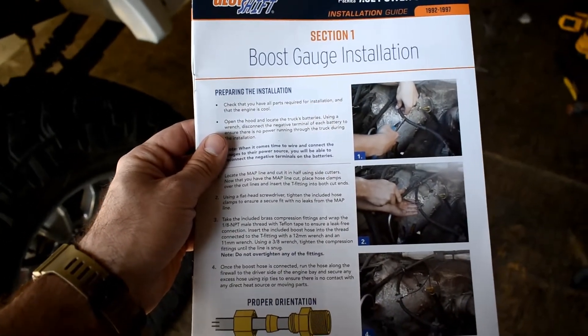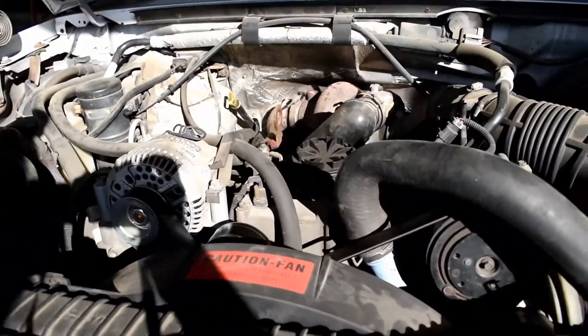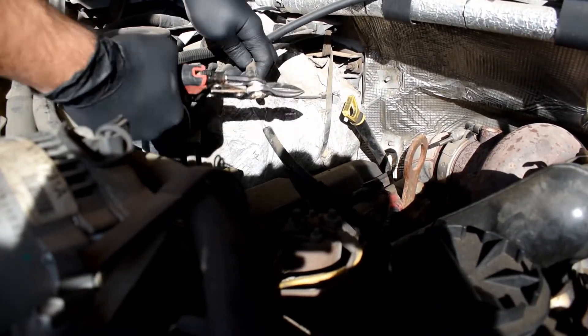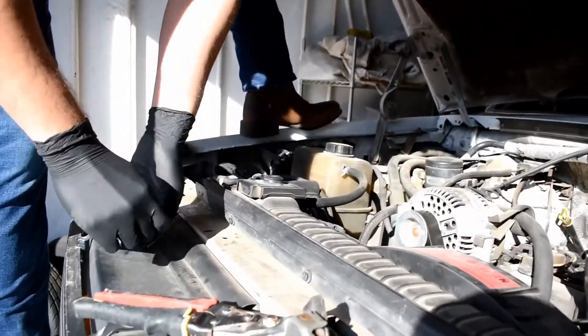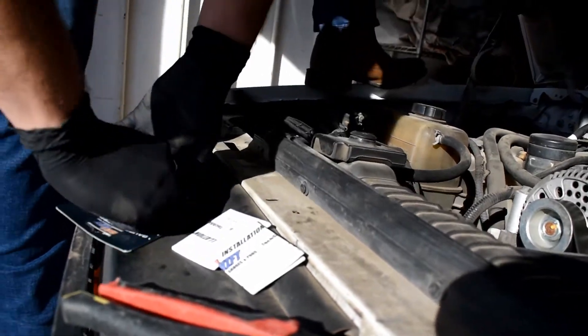Like the true professionals we are, I'm going to do this in order according to the instructions provided. My apprentice technician is going to cut this MAP line right here with some snips. Now we're going to connect the T-fitting with the provided hose clamps. Do not drop the hose clamps - they will be very difficult to find.